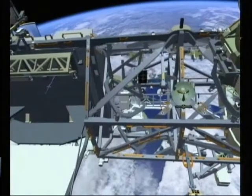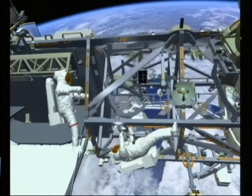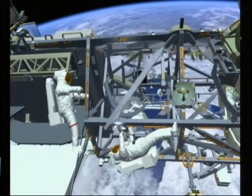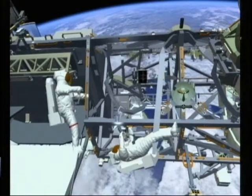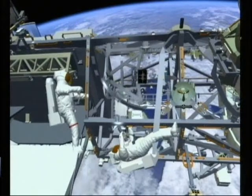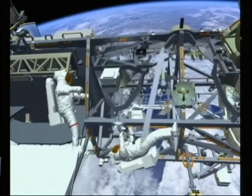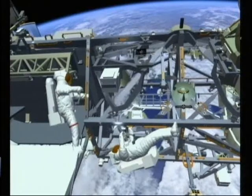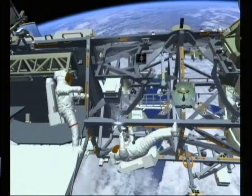We are going to be deploying yet another one of the payload-attached systems. This one is the Zenith inboard, and all of this is very similar to the other PAS deploys that we'll be doing. They just removed a diagonal brace. You can see a yoke coming out, bringing the pallet up. They'll reinstall that diagonal brace and then secure the yoke down onto structure. This deploy is for a future flight.